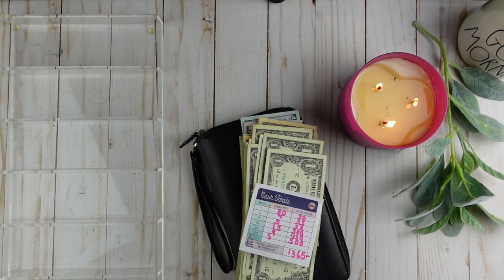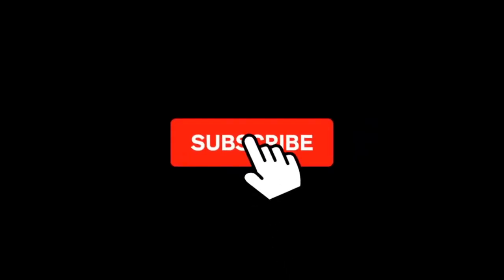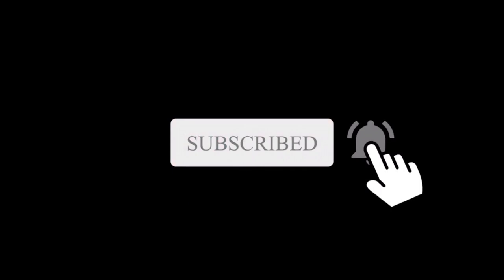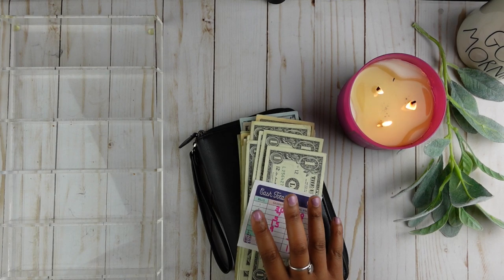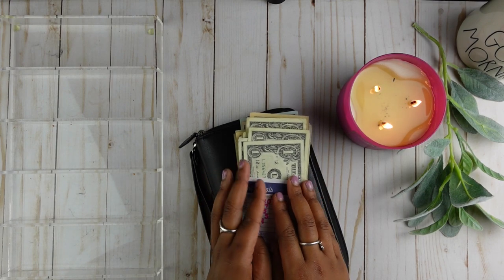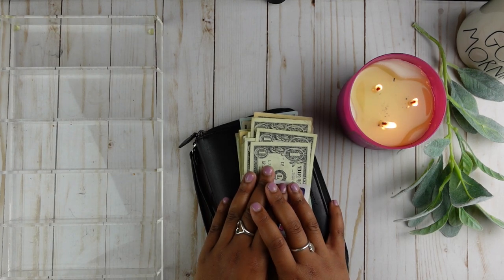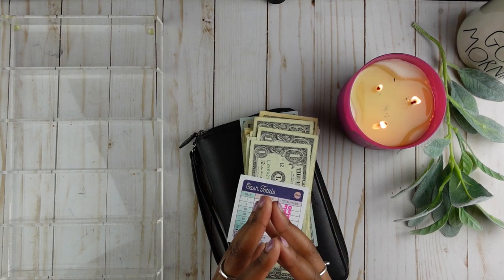Hey guys, it's Summer. Welcome or welcome back to my channel. I am so glad that you decided to click on today's video. My name is Summer and I'm currently on a debt-free journey to pay off all of my debt while saving money at the same time. I do budget using a zero-based budget and with the help of the cash envelope system. And if you are a returning subscriber, thank you so much for coming back and joining me. I do truly appreciate your support.